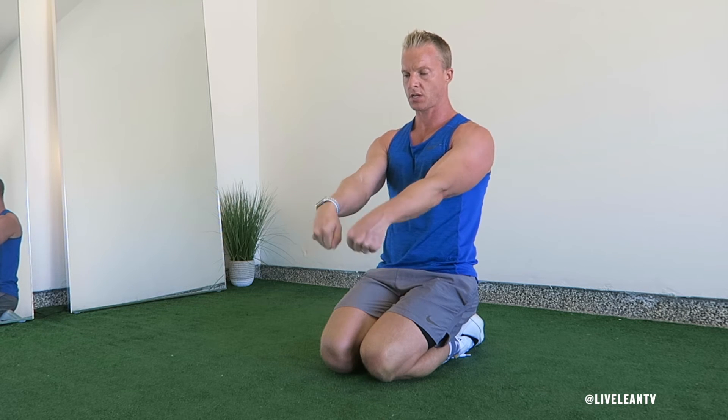In a circular motion, slowly rotate both of your wrists inwards until your palms face up. Reverse the circular motion as you slowly rotate both of your wrists outwards until your palms face back down. Repeat.